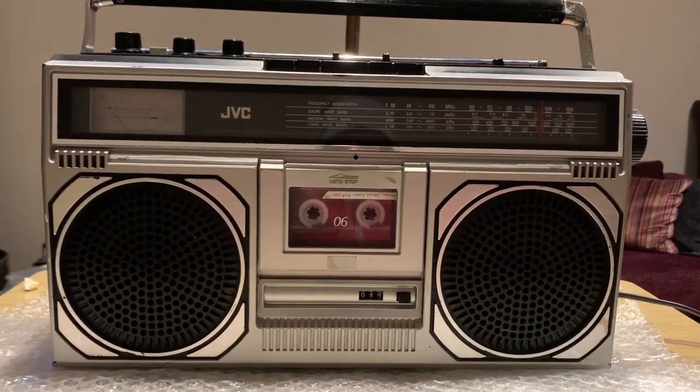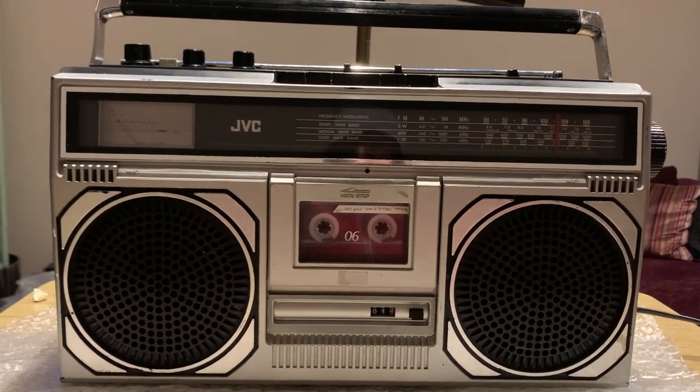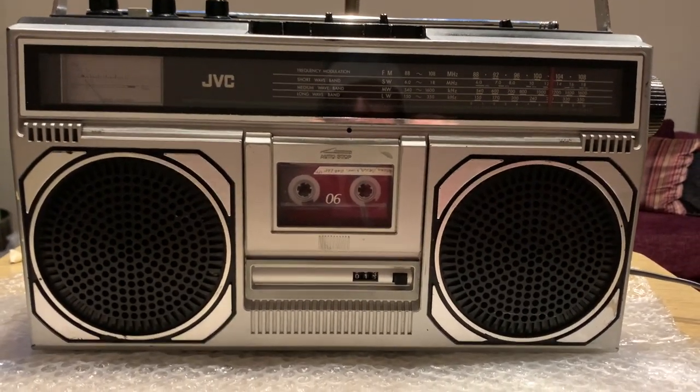Well hello folks, welcome to the channel and thanks for joining me. So today we're looking at a JVC RC545L and on the face of it, it doesn't look to be in too bad a condition.